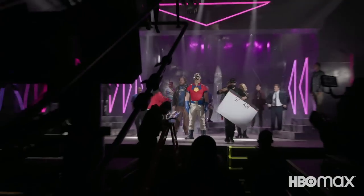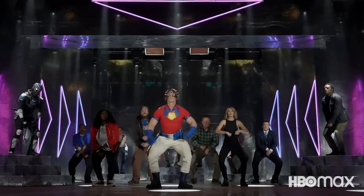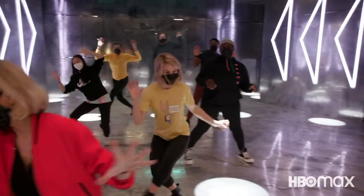On the camera, everybody. On the set, and three, two, one, go! Today we are doing the opening credits sequence.